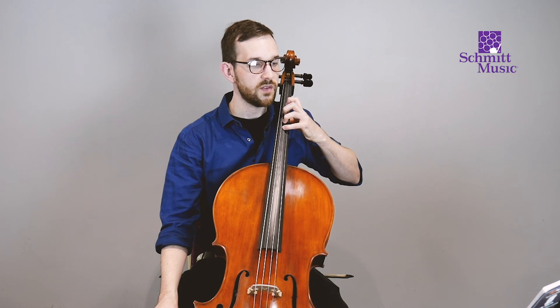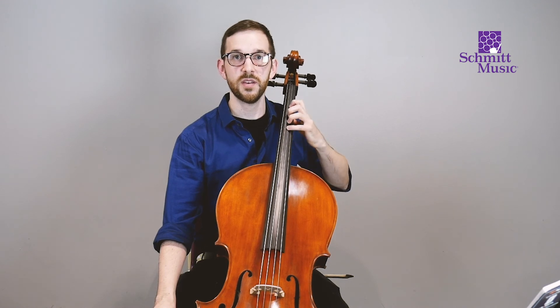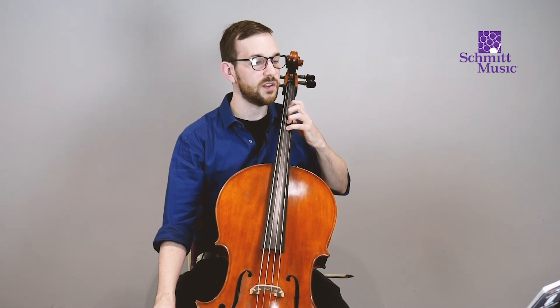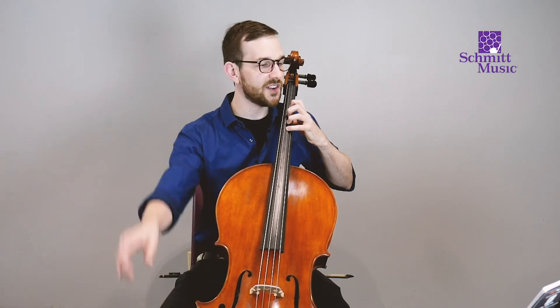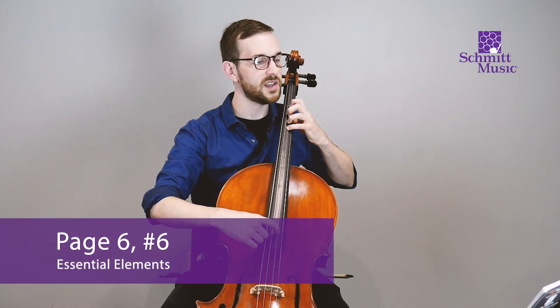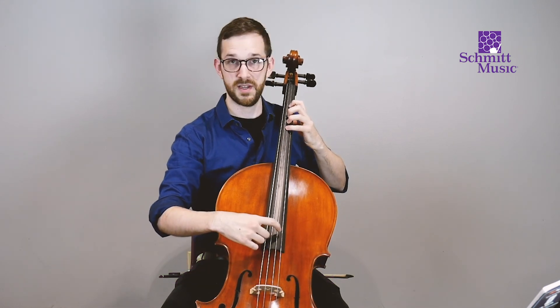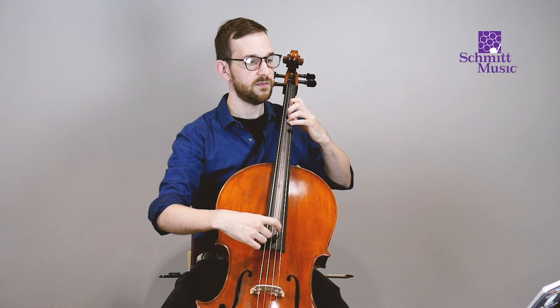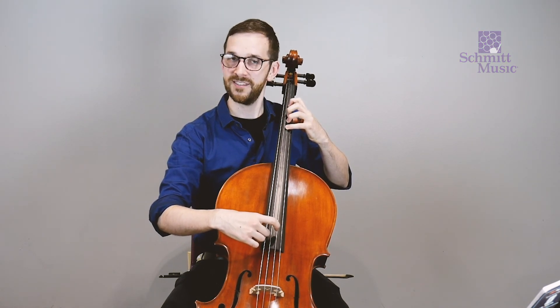Let's keep our hand here for the next exercise — Lift Off. This is where we change, lifting fingers and putting them back down so you get both experiences. This exercise has a repeat sign, but for this video we're not going to do the repeat. In general when you play pieces with a repeat sign, please actually do play them. Okay — here's Lift Off: one, two, ready, go. Lift, put down. All right, you have completed page six!